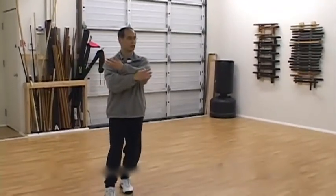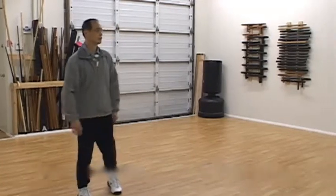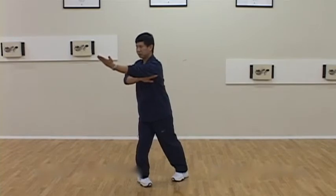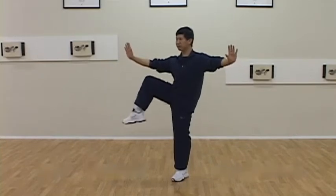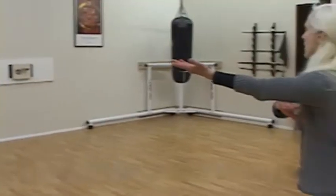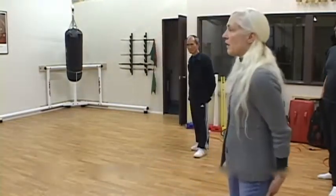When you turn and shift weight back, is the arm already closing continuously, or do you shift back first and then change? When you start shifting weight back, you start then — that's right. So the arms don't change here; arms start to change here when you're going to kick and bend.